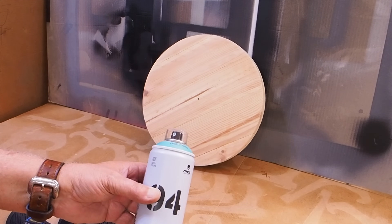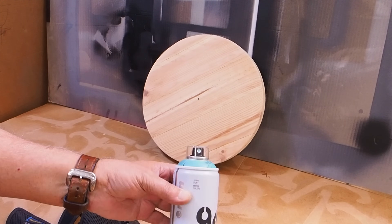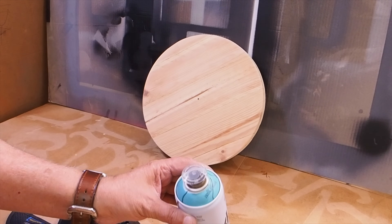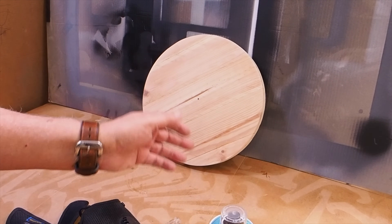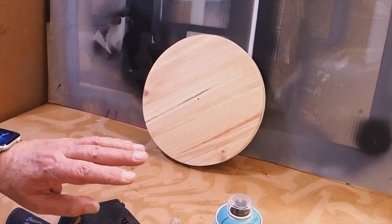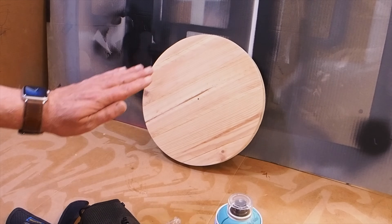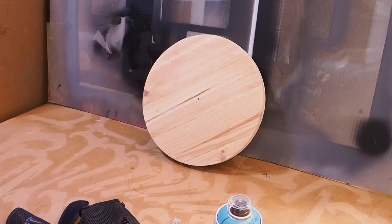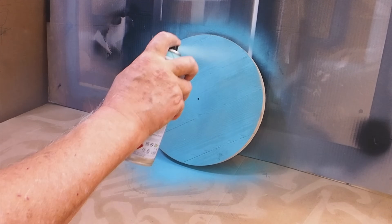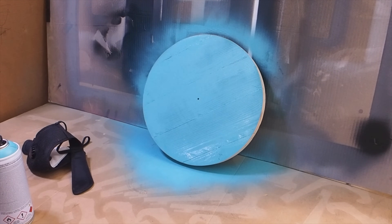El color con el que lo vamos a pintar es este: mate verde Erasmus. Ya sé que es un color un poquito raro, pero se lo hablé a una amiga de que lo iba a hacer y me dijo que por qué no lo hacía a su gusto. Pues a su gusto va, y quería este color. Esto tiene todavía trabajo: le vamos a dar la primera mano con el color, luego lijamos, le damos una segunda mano, y después de darle la segunda mano, volvemos a lijar. Y luego le vamos a dar para oscurecer algunas zonas con betún de judea. Dejo que seque y después le doy la segunda mano.